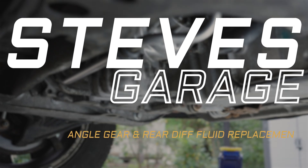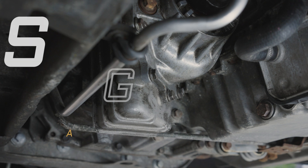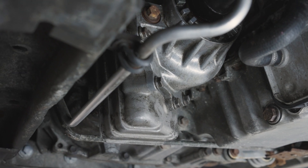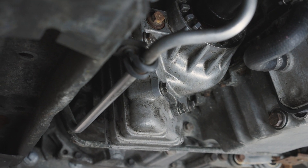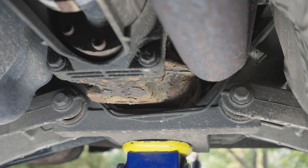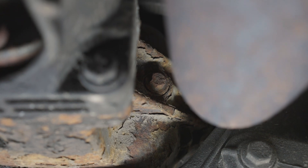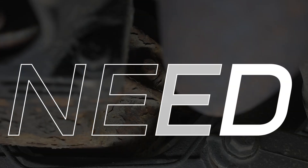Today on Steve's Garage, I cover how to change the angle gear and rear differential fluid on a P80 Volvo. This may also work on P2 cars up to O2 before they switch to the Haldex system, but I don't personally know — if you do, feel free to leave a comment. I'm covering both because it's a good idea to do them at the same time, since the procedures and the oil they use are the same. The only real difference is the location and capacity.